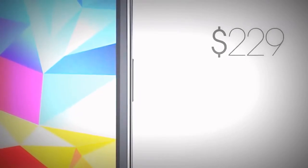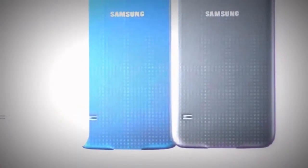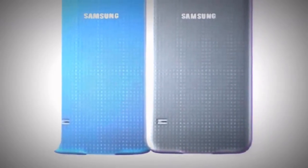The Samsung Galaxy S5 starts at $229 on a two-year contract, and is available in charcoal black, shimmering white, electric blue, and copper gold, and will be in stores on April 11th, 2014, with some carriers having it even sooner. Seriously, this phone is definitely super-proofed and can even withstand a washing machine, which is always cool and a big selling point for me.